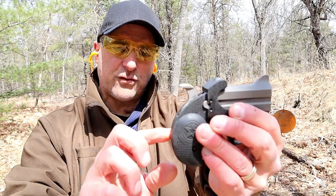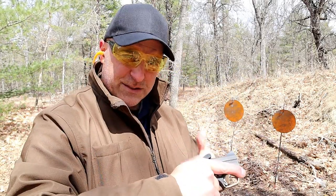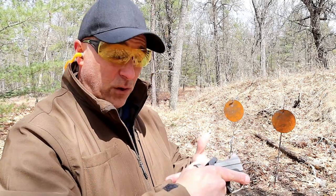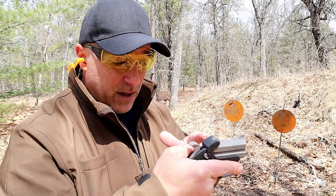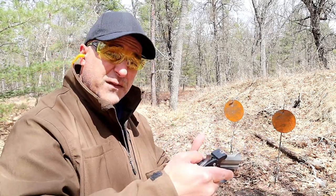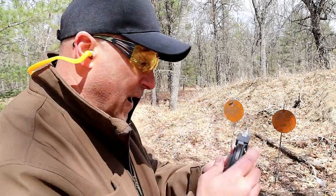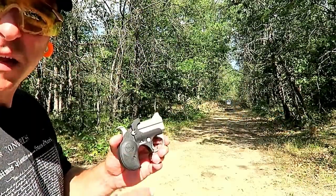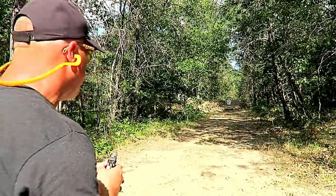It has a push-button safety that's engaged right now and rubber grips. This thing is chambered in 45 ACP. You don't see too many derringers in 45, but a while back I shot a silhouette-size target from 50 or 55 yards away with the Backup 45 — I thought that was pretty cool. Bond Arms Backup 45, let's see how we do.